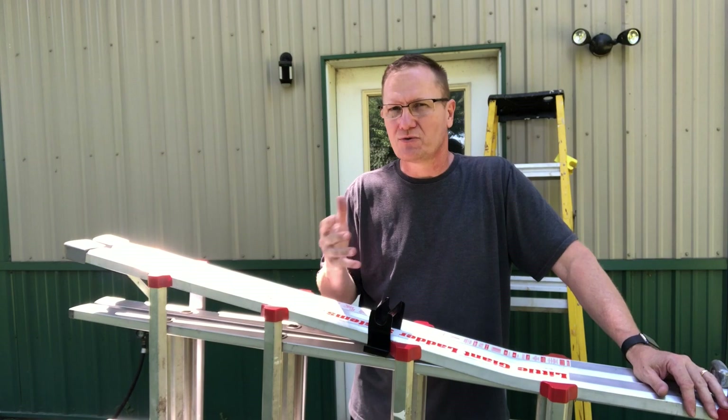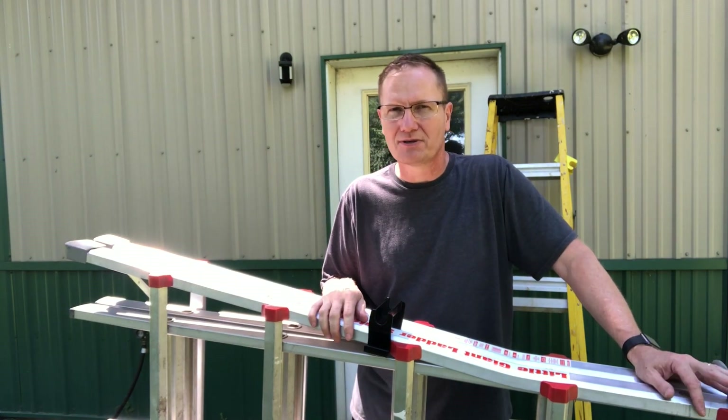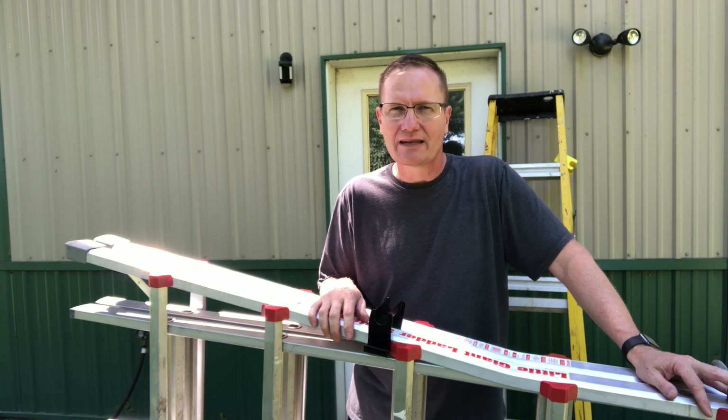We'll put the link in the description below so you can go to the website and check things out — see if it's going to fit the ladders you're using around your household. This is John Young with the Weekend Handyman. For more tips and how-to videos, go to WeekendHandyman.com.